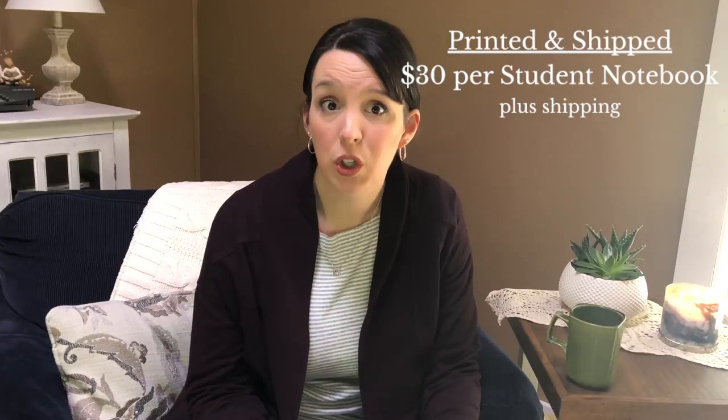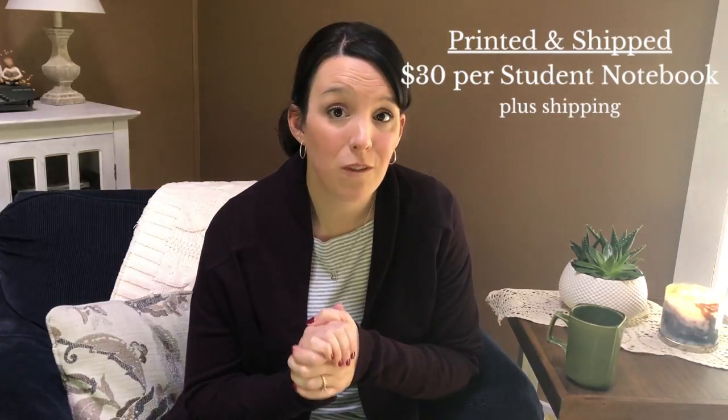Let's talk about cost — a really big subject. There are two camps: the digital camp, where you download everything yourself, or you can order it and have Rebecca print and ship it to your home. If you have her print and ship, you need to plan on around thirty dollars per student book per unit. With four children, that adds up quickly — potentially a hundred and twenty dollars plus shipping from Canada.